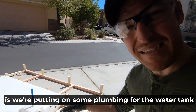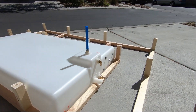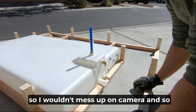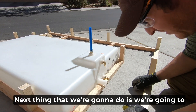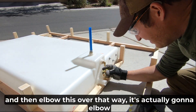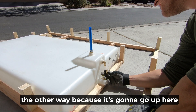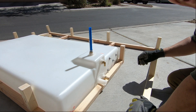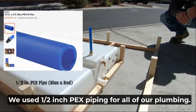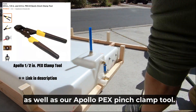Today what we're doing is putting some plumbing for the water tank. I already did the first piece so I wouldn't mess up on camera. Next we're going to put a little piece here and then elbow this over that way — it's actually going to elbow the other way because it's going up to the pump. We used half-inch PEX piping for all of our plumbing, half-inch PEX clamps, as well as our Apollo PEX pinch clamp tool. For our fill hose, we used heavy-duty braided vinyl tubing.